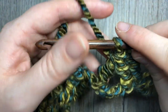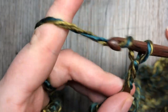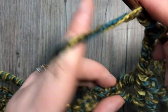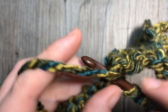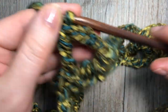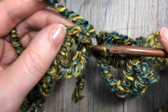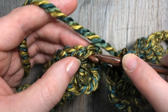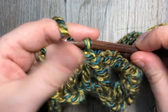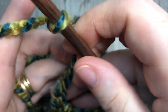As you come to an end on round one, you're going to end on your chain four. You're then going to work a triple stitch into the same stitch as the last part of your cluster, and then join at the top of the beginning cluster with a slip stitch. You're then going to chain four, which counts as a triple stitch, and turn your work. You're now ready to begin round two.